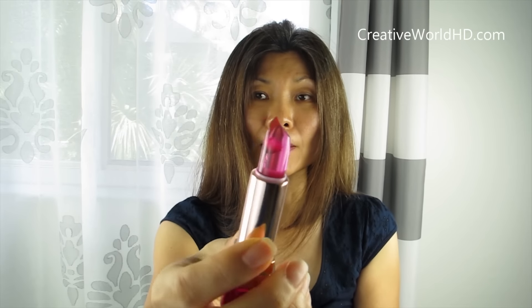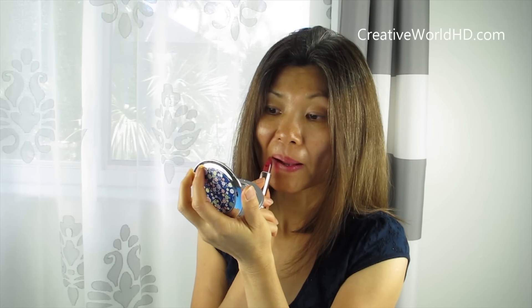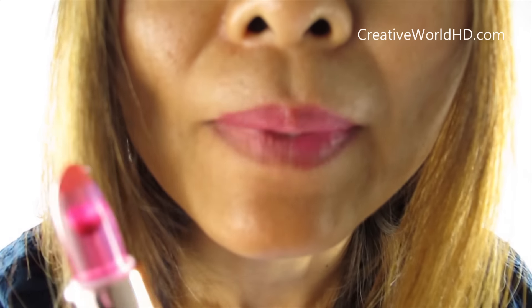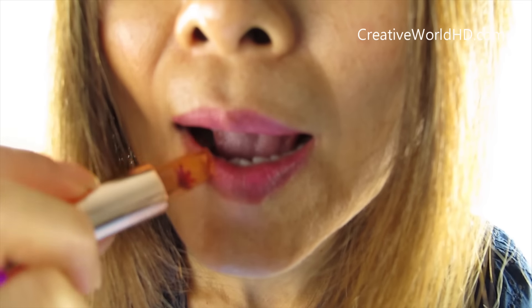Next, I'm going to try this one on my right. As you can see, the color is almost the same — pink. But this one is drier than the first one. I'm going to put the last one on the bottom of my lip. The color is almost the same. This orange one tastes like an orange, and the pink one tastes like a grape. So I think these are grape flavor and orange flavor.